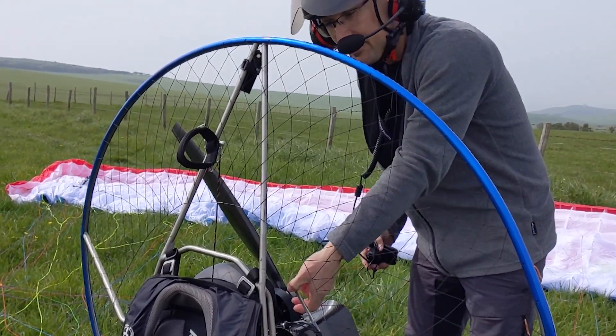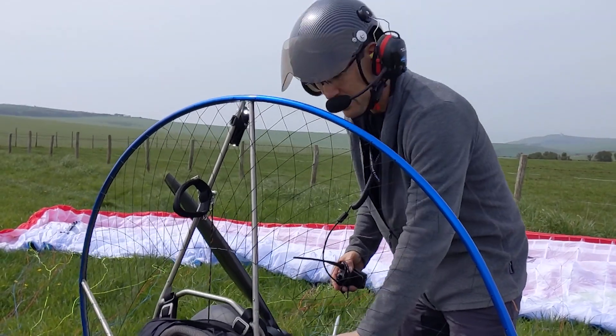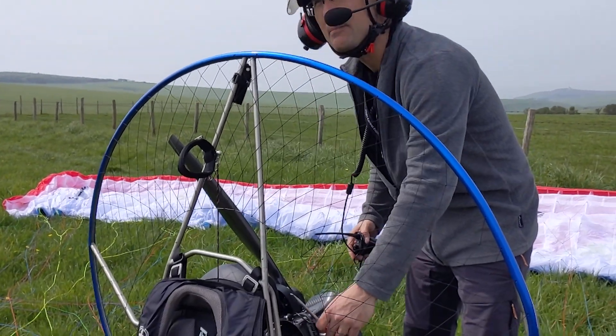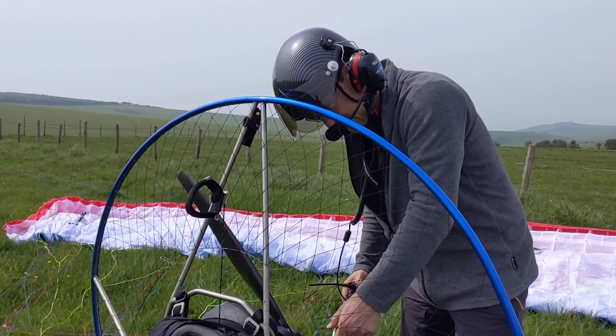And if it cuts out, we're coming down. We're gliding, we're landing somewhere. So we're always looking — we don't fly over houses, we don't fly over people. We're looking at where we can land all the time, in case we have a problem.